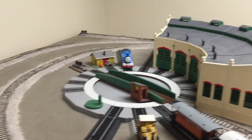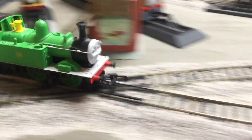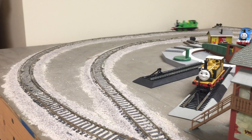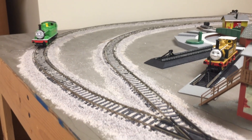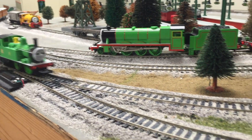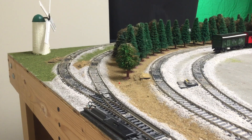Uh-oh — looks like we're having some trouble running Oliver on the layout.